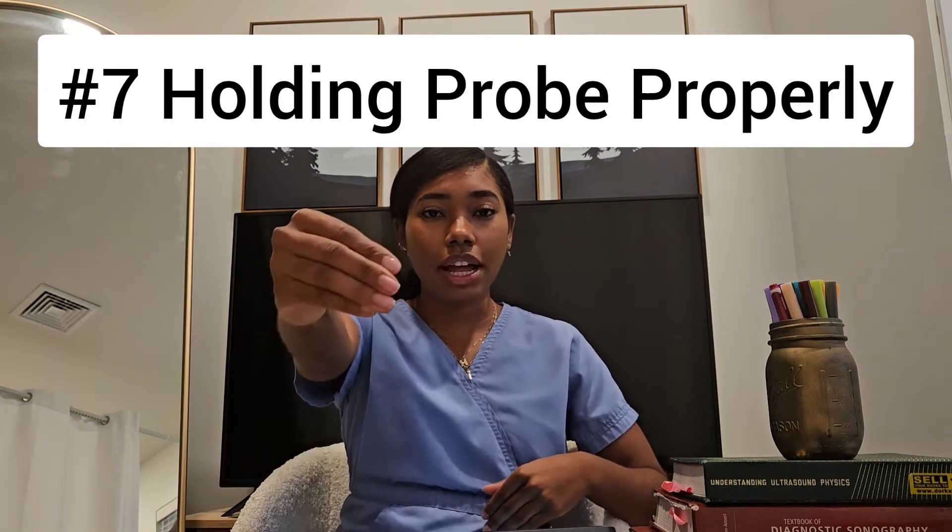When you hold the probe, do not have a pinch grip. A lot of times I hold the probe with my thumb and first finger on one side and my other fingers on the other side. When I first started learning transvaginal exams, I was nervous and holding the probe super tight without realizing it. Another sonographer came behind me and said, 'Drew, take the death grip off the probe.' Have a gentle grip. A pinch grip will hurt you long-term. Hold the probe in a way that allows maximum mobility in your wrist — you can tilt front to back and side to side.